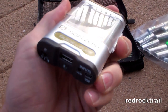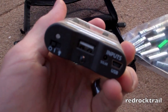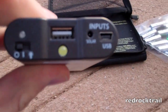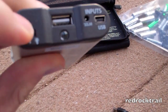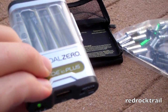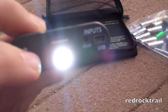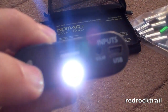On the Guide 10 Plus, with the four AA batteries in it, there's an off button on the far left setting, and then the on button, which shows green indicating a full charge on the batteries. There's also an LED light function, which is actually pretty bright and would be great to use in different emergency situations.